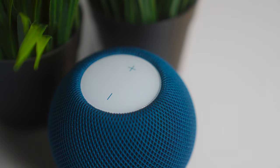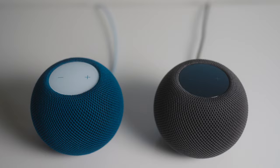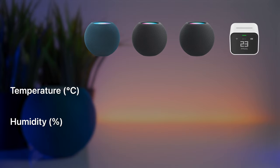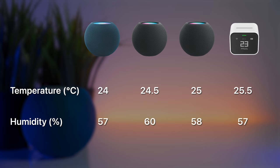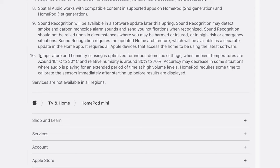The temperature and humidity information indicates that the HomePod mini's sensors are quite accurate and consistent, with only very minor deviations. After leaving three HomePod minis and a Qingping air quality monitor light in the same environment, the temperature readings were 24, 24.5, 25, and 25.5 degrees Celsius, and the humidity readings were 57, 60, 58, and 57 percent. According to Apple, the sensing is optimized for indoor domestic settings with ambient temperatures around 15–30°C and relative humidity around 30–70%. Accuracy may also decrease when audio plays at high volume for extended periods, most likely due to heat generation.